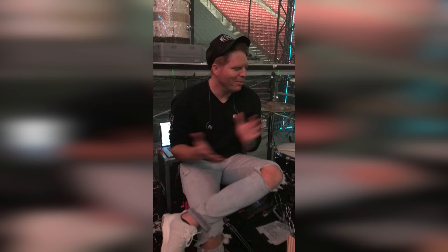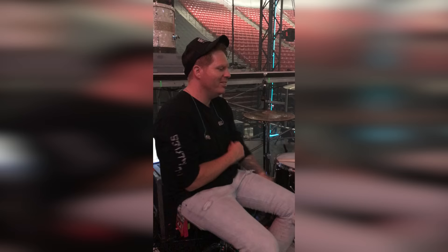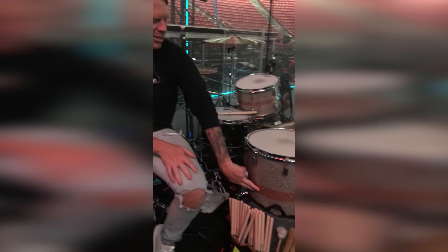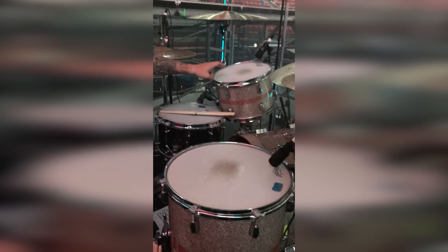So the gear I'm using, it's a pretty simple setup. Let me just start with the actual kit. This is a Truth kit — it's a gold white glass glitter and Bermuda sand. It's a 24 by 18 kick, 13 by 9 rack tom, 16 by 16 floor tom.